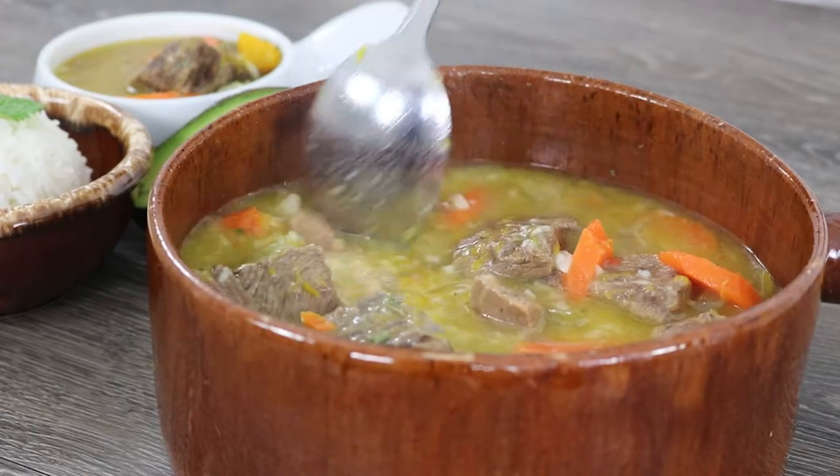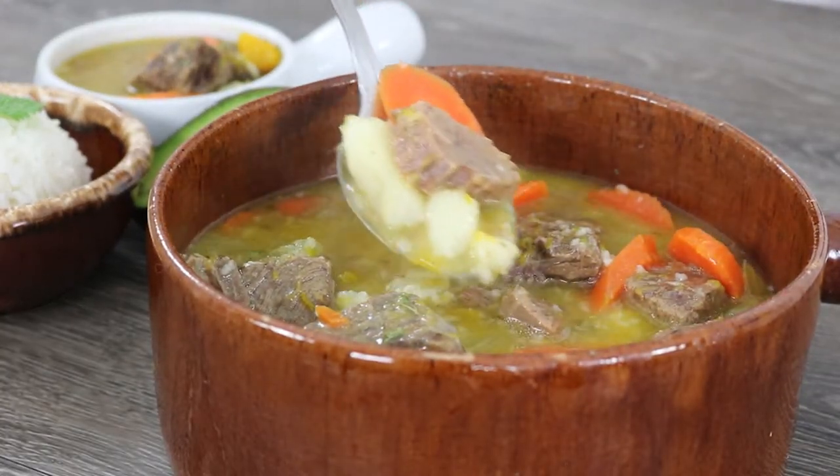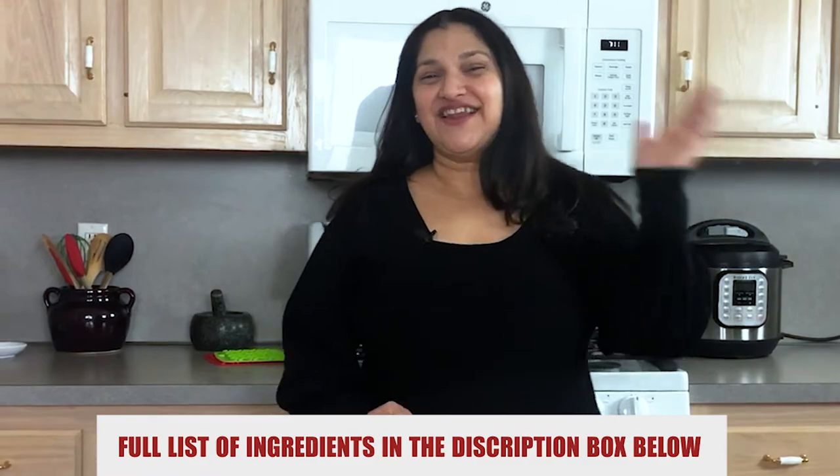This is a soup I have been making for years. Around this time of the year, it's always good to have a happy bowl of soup to give you comfort as the cold comes in. It is even more satisfying knowing that this beef soup is a healthy choice. So grab your ingredients and let's cook.